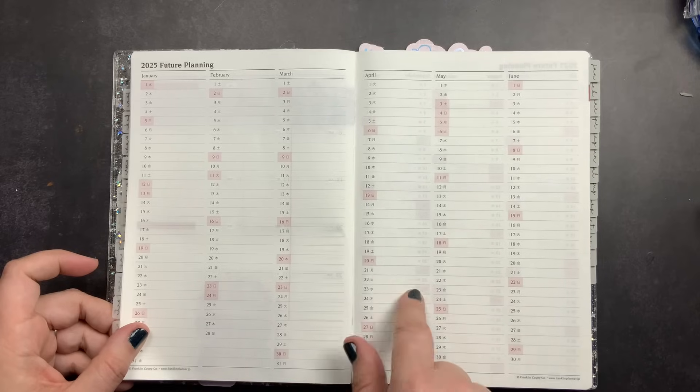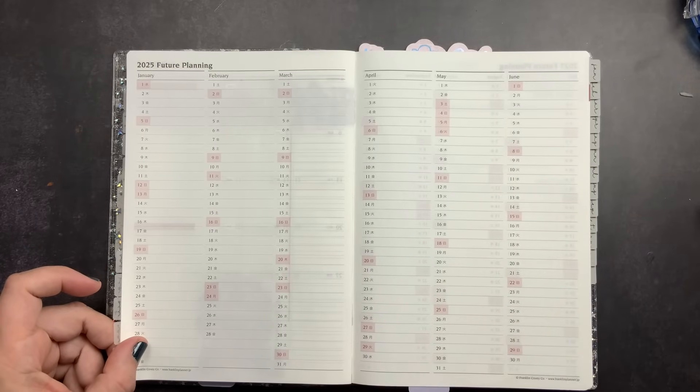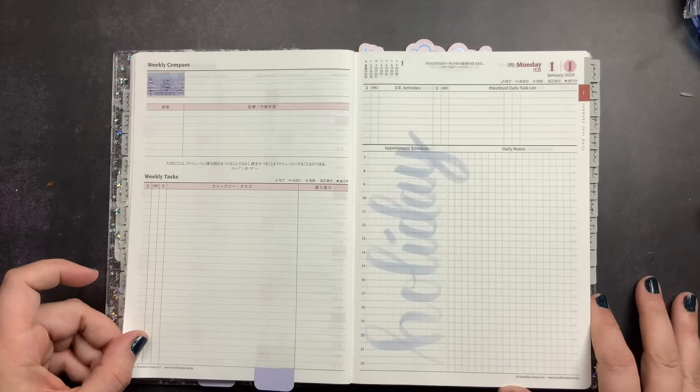After the monthly spreads there's a future planning page, where I'll mark things that come up for 2025 during 2024, and then use it when setting up my 2025 planner.